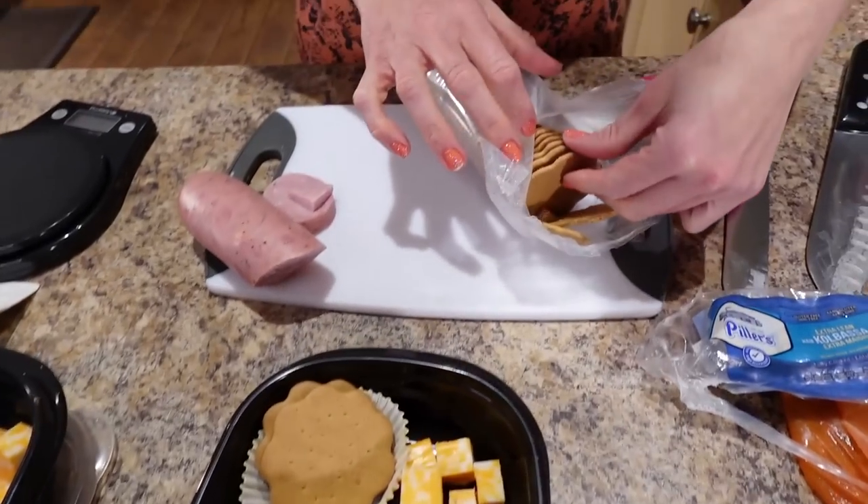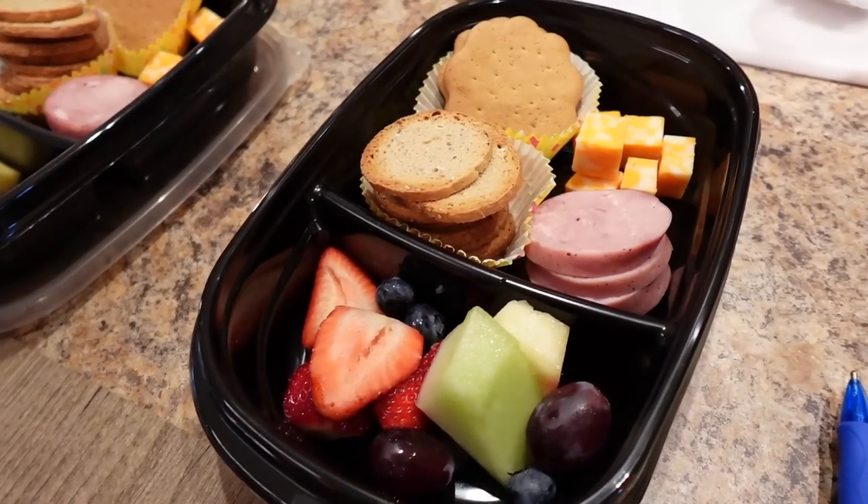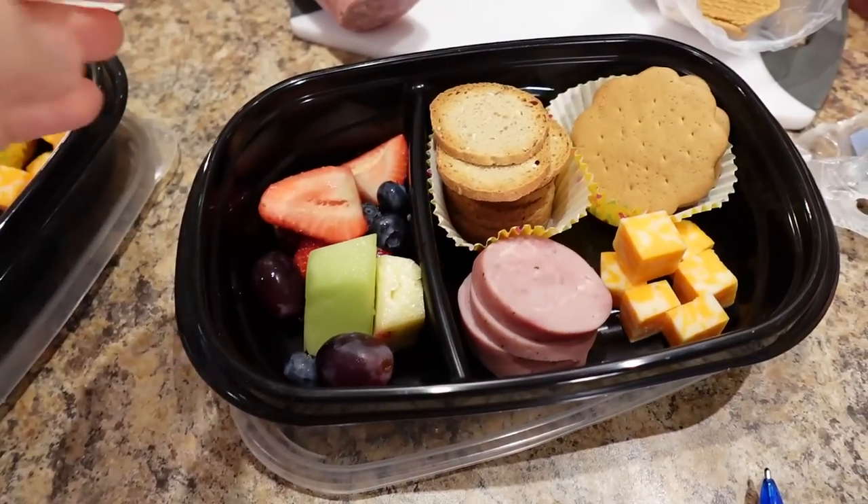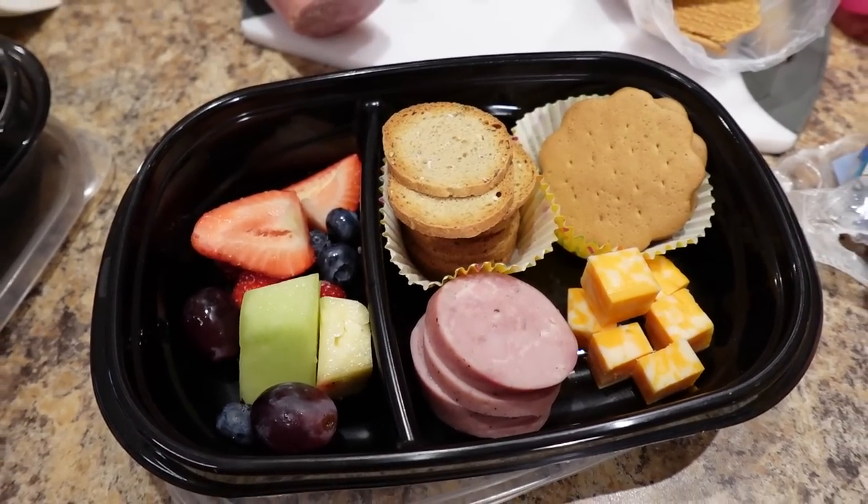There we go — that is an adult no-cook lunchable! Look at how sweet that is — your lunch is literally ready and you're excited to eat it. Calories for this entire thing: 431 calories, 13 grams of fat, 38 grams of carbs, and 26 grams of protein. I did portion control in the beginning so I use serving sizes, but I give you both portions and calories so you can pick which works for you.